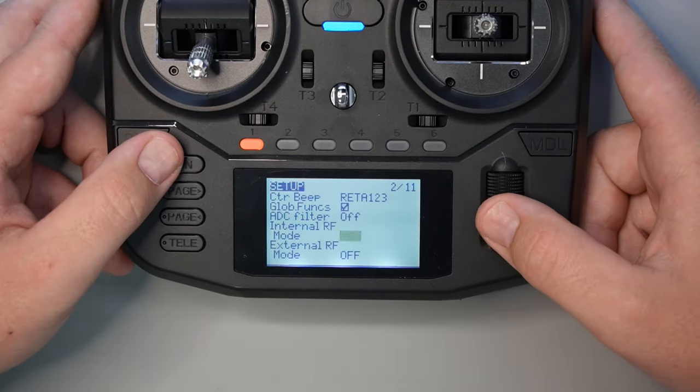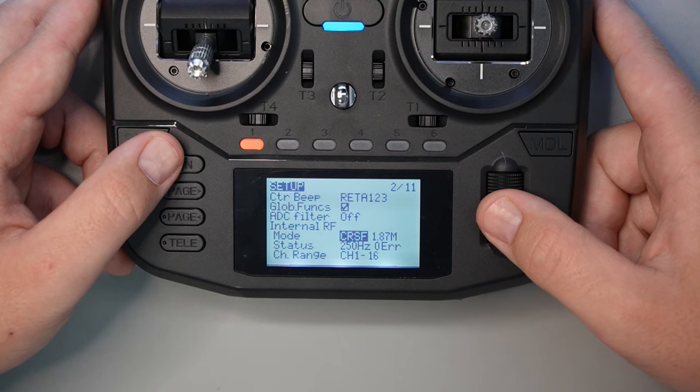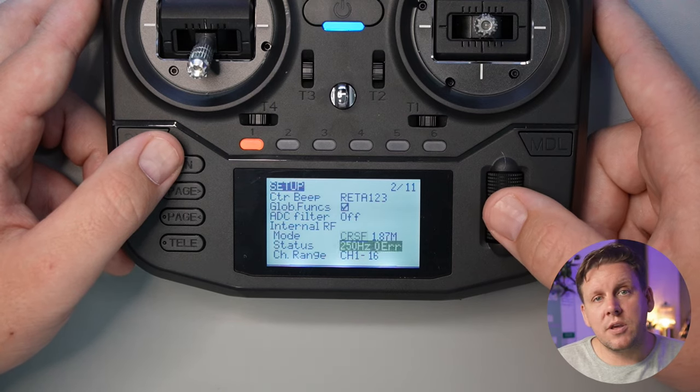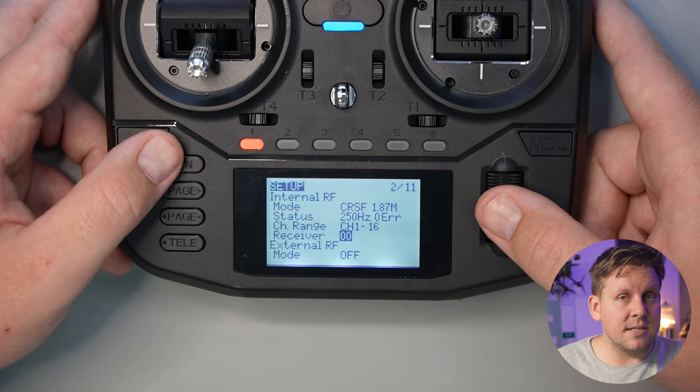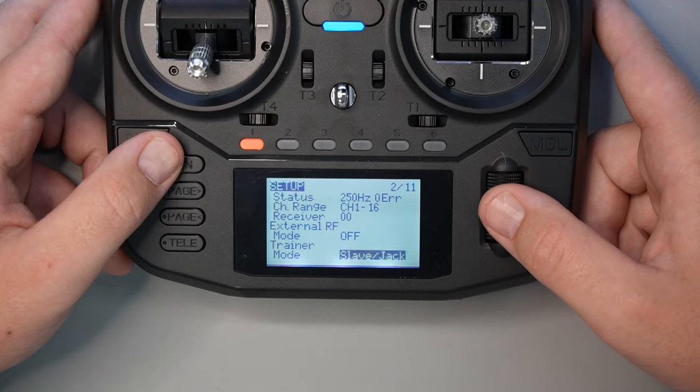Then set the internal RF to crossfire or CRSF. If you want this model to work with every ExpressLRS drone, you need to leave the receiver as double zero. Otherwise, if you're using model match on any ExpressLRS receiver and you want it to work specifically with this model, make sure the receiver number corresponds with the model number. Then set trainer to off.